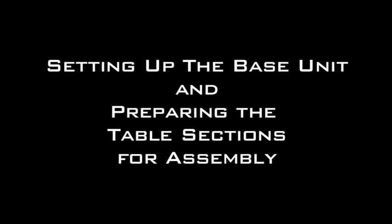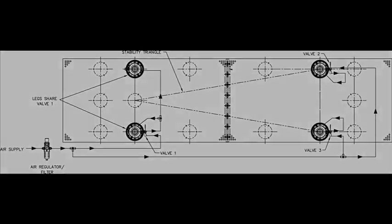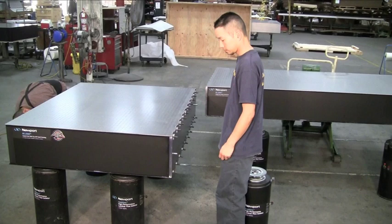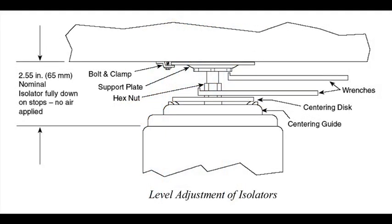Setting up the Base Unit. Refer to Newport's isolator or leg assembly instructions to set up one section of the doubler system to serve as the base unit. It is recommended to use a minimum of four legs to support the base unit initially, and if necessary relocate the other support legs after final table assembly. Be sure to properly install the leg system so the table and legs are both level. Newport isolators feature a compliant ring along the bottom to compensate for minor irregularities in floor flatness. In some installations, additional measures like shims or grout may be needed to correct for gross irregularities.